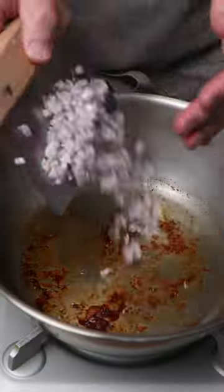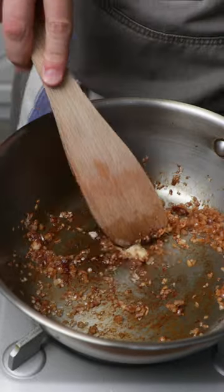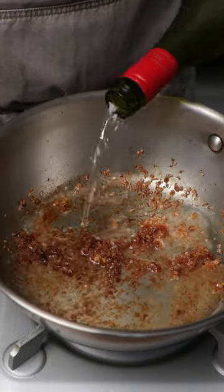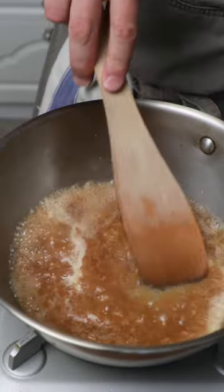So now we've got our lovely chicken fond. We're going to get some shallot in there, cook those off, then some crushed garlic, and then I'm going to deglaze with a lovely crisp dry white wine like Sauvignon Blanc. I'm going to follow that up with some chicken stock and then we'll get that reduced down aggressively.